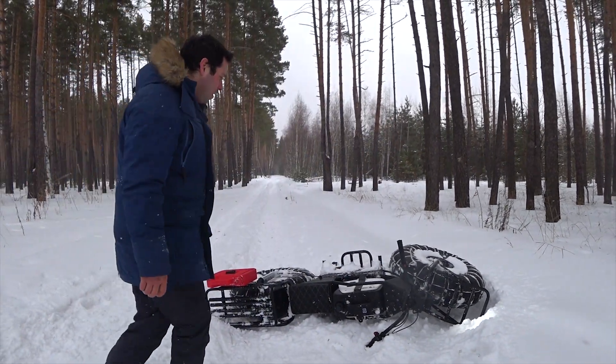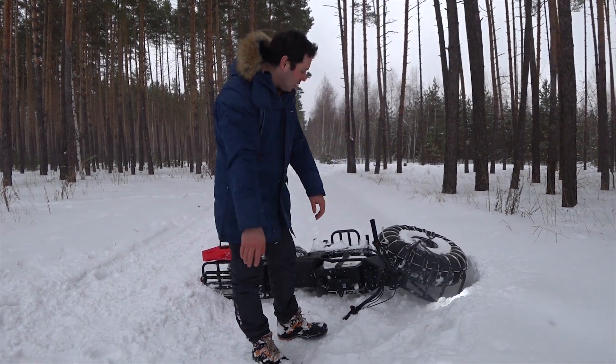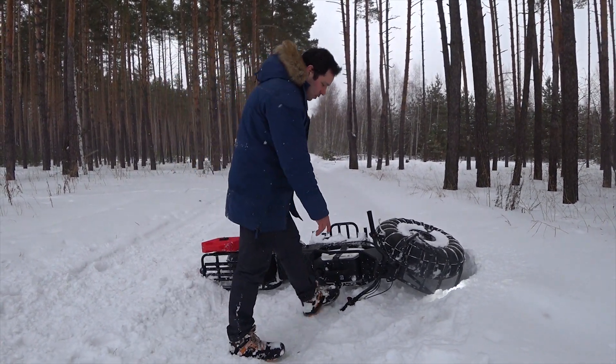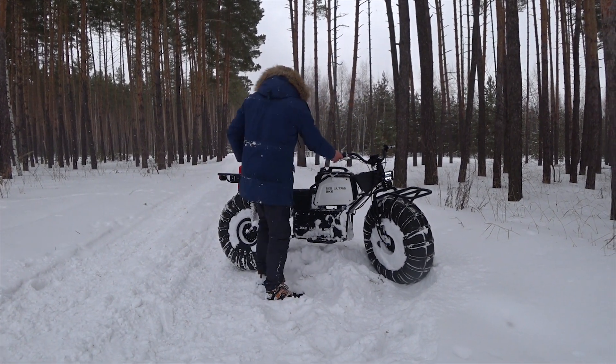Another advantage over rock-on bikes is that those weigh over a hundred kilos, and this one weighs only sixty. So in case you ever fall, it's very easy to handle alone.